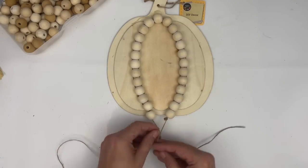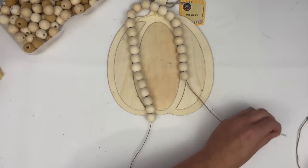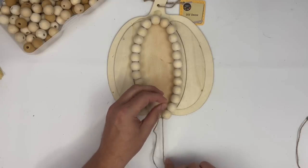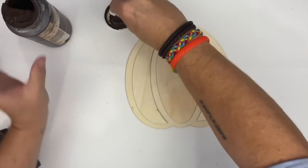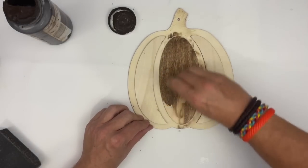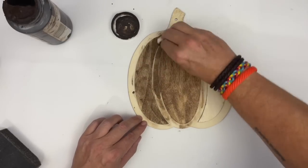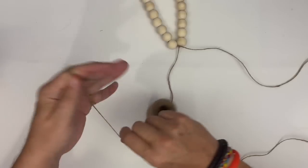Bring those two ends together and tie them off, making sure that this fits within that center cutout of your pumpkin. You could cover the entire pumpkin in beads if you wanted, but when you see the final product you'll understand why I did what I did. Now before we glue any beads down, we are going to take some antiquing wax and stain up this wood. I'm doing a lighter coat — with any antiquing wax, once you put it down you can immediately wipe it off and don't have to worry about it being excessive.